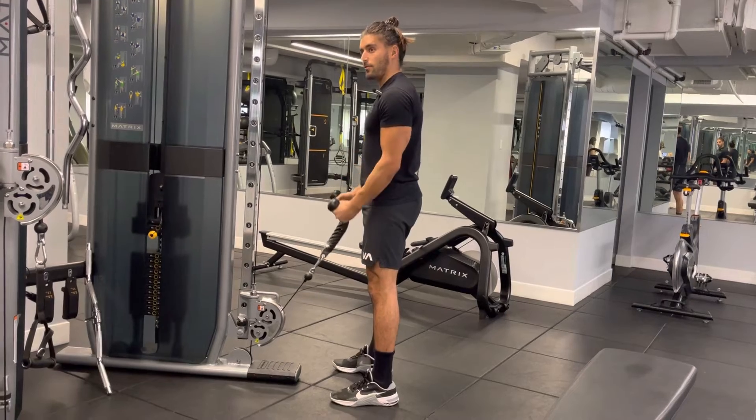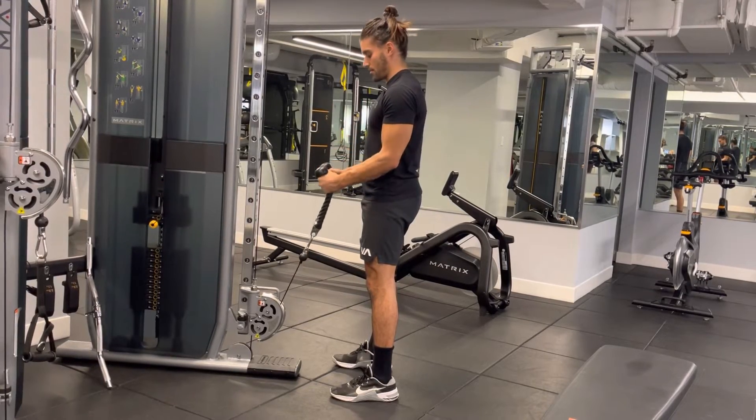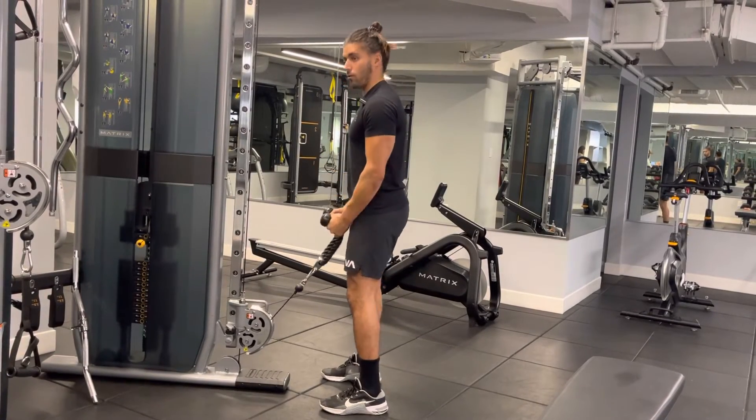Check yourself out in the mirror if you'd like — that's okay on this exercise. Make sure you grip those handles tight. Another common mistake is not gripping them tightly. I've seen people with their thumbs up — just grip that rope tight.